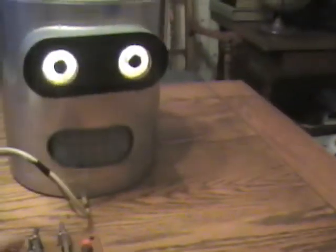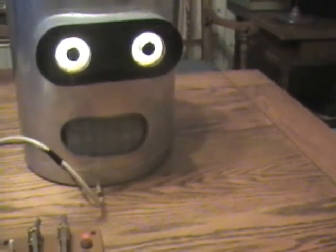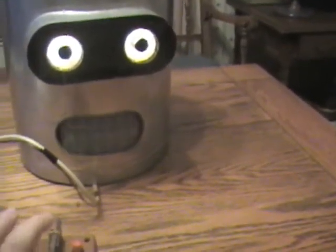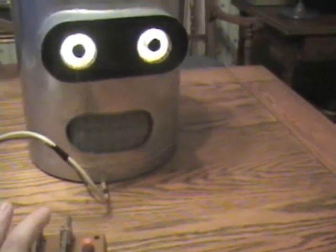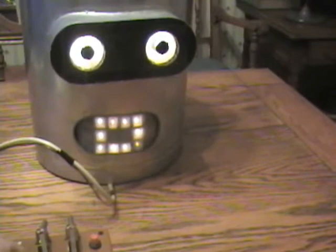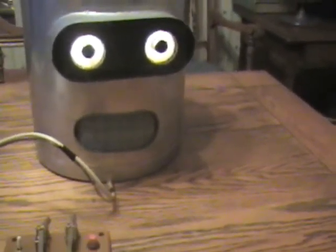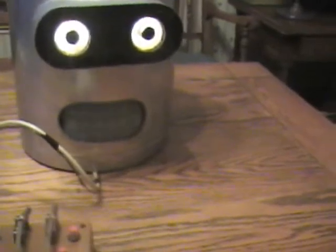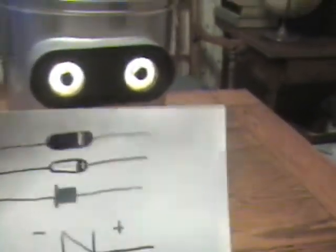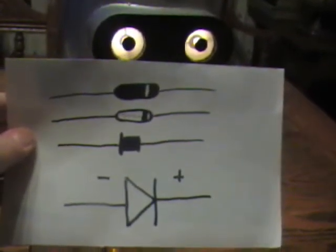To run all these lights I had to use diodes, otherwise the power goes backwards. Here's a picture of diodes — the top one is a black diode, I forget what it's called.